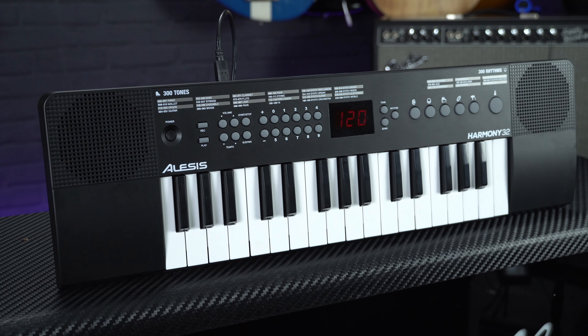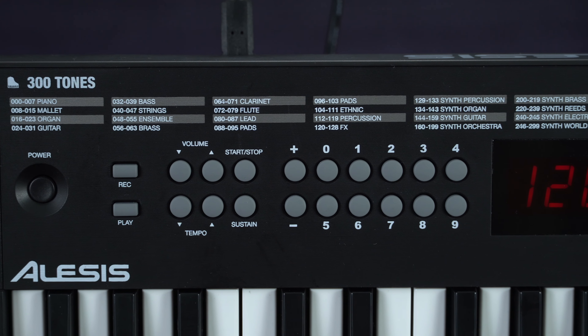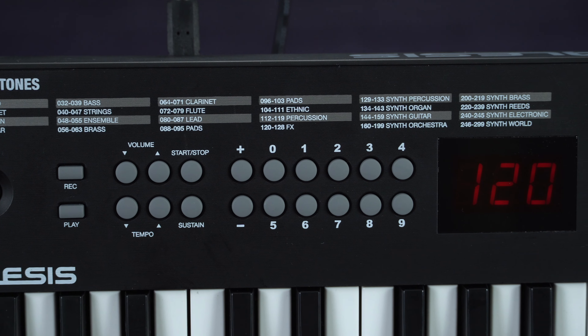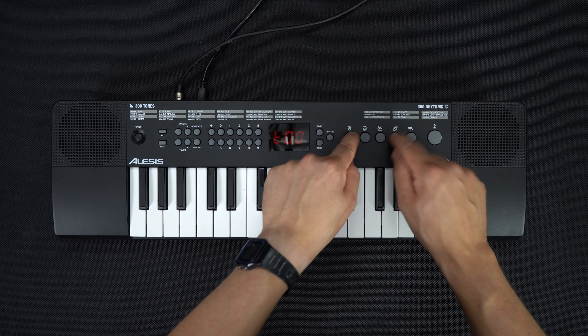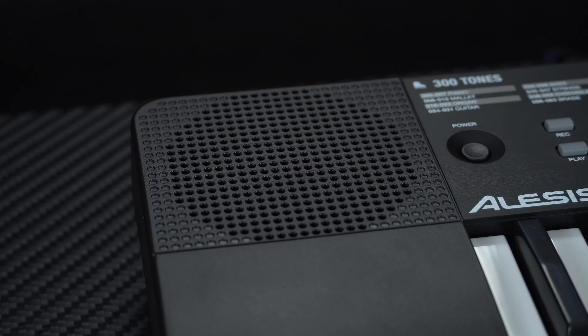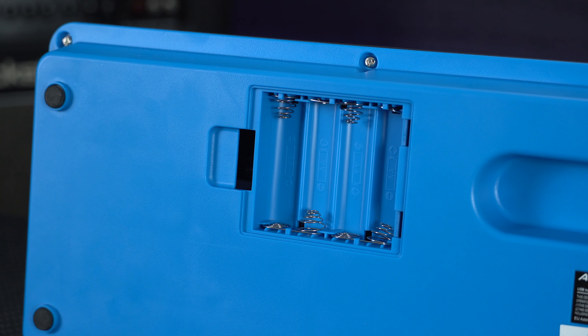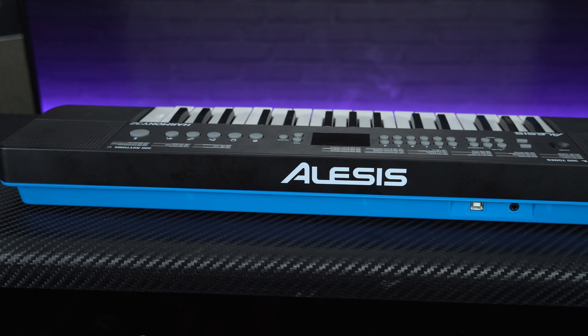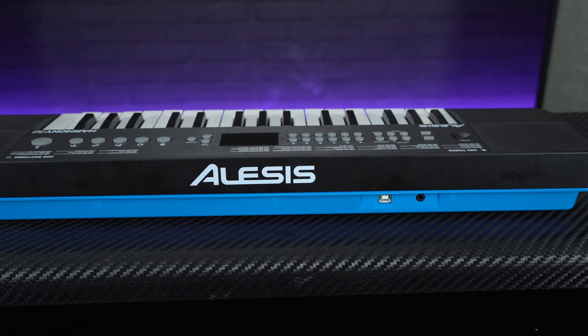The Harmony 32 has got 300 onboard sounds which can be great fun to play around with, there's a selection of backing rhythms and songs to jam along to, practice tools include a basic song recorder and a metronome, and there's five drum pads for playing finger drums. The onboard speakers are surprisingly loud, although there is a headphone socket to keep parents happy. It can be powered by either four AA batteries or USB, and if you connect the keyboard to a computer it also comes supplied with some great tuition software and lessons to get you started. All of this means the Alesis Harmony 32 is a great cheap option for anyone with kids who want to learn the piano without the expense or having to sacrifice space for a larger keyboard.